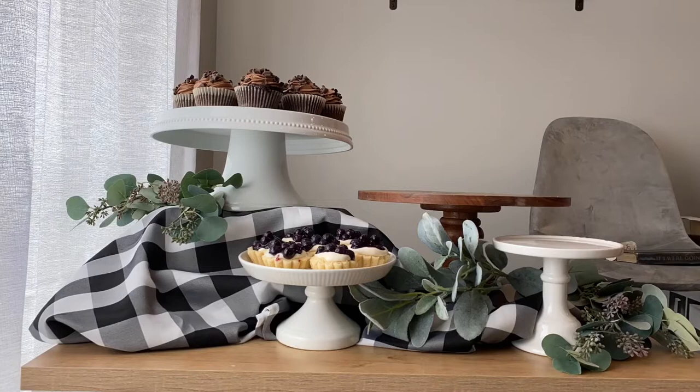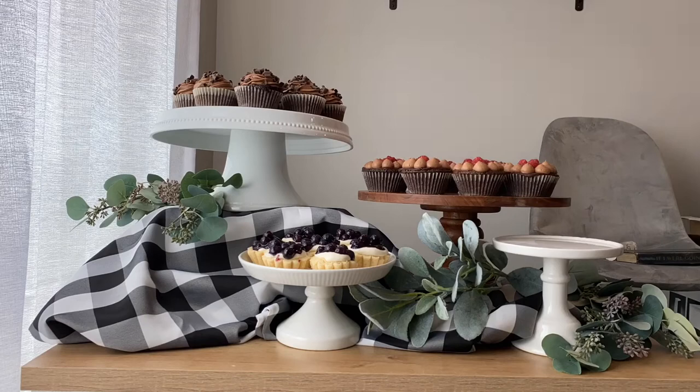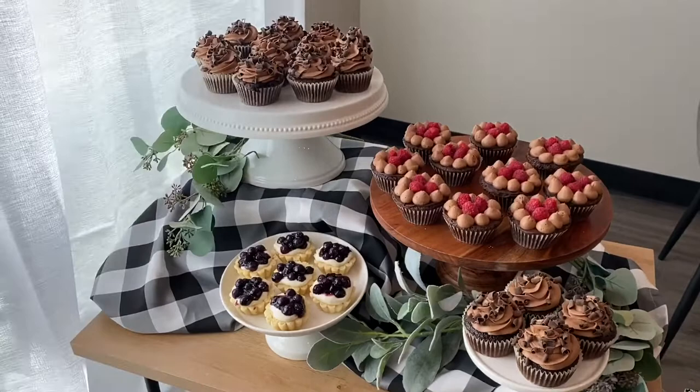There's no real right or wrong way to do this, but my preference is to put darker desserts on lighter cake stands and vice versa, because I think they pop better. The chocolate-chocolate cupcakes are the darkest so they go on the white stands, the chocolate raspberry brownies go on the wood stand, and the blueberry tarts on a little stand. I fill in other stands with leftovers and reserve extra cupcakes to refill when they run out. I packed everything up and took it to my cousin's confirmation — it was a huge hit!